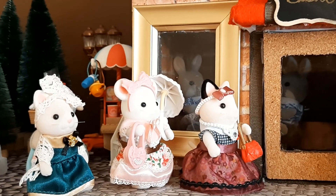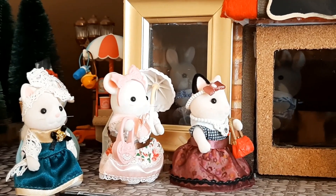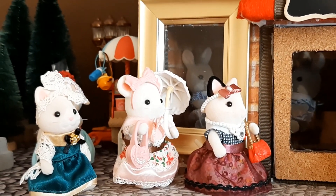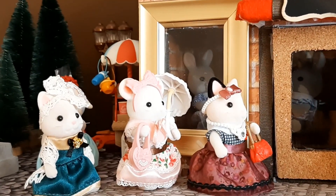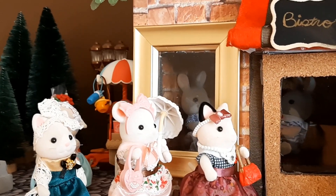Hey everyone, welcome to Calico Critter World. Today I'm going to show you my spring town setup. I've taken the winter setup down and it's springtime now, so let me take you for a tour around the town.